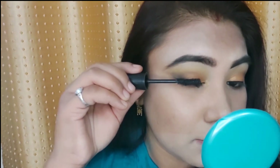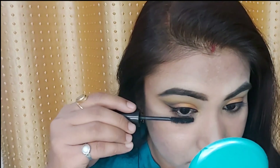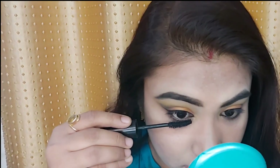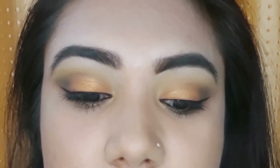Trust me, if you don't want to apply false lashes, go with this mascara — you don't need false eyelashes. And this is the final look. It is so easy and quick that you can create it for any occasion or any function.